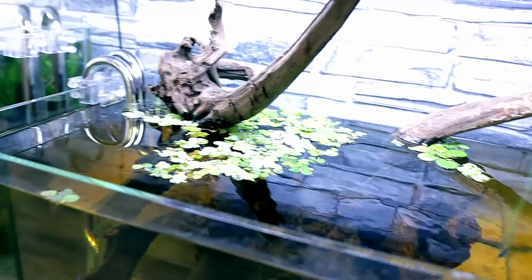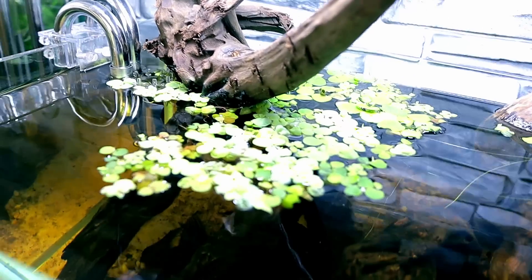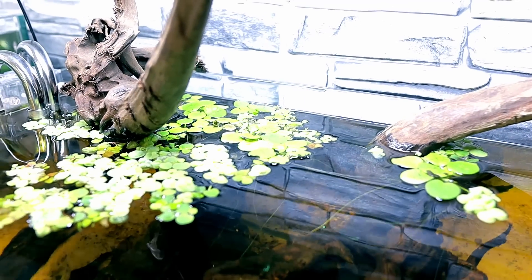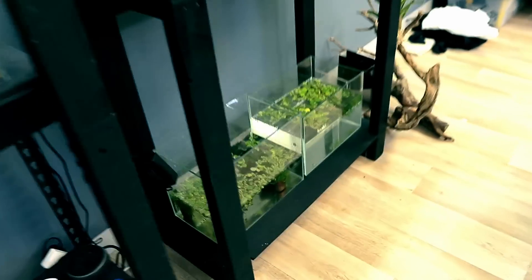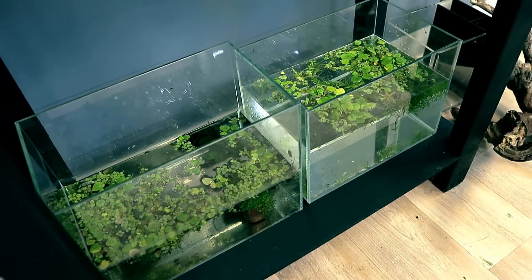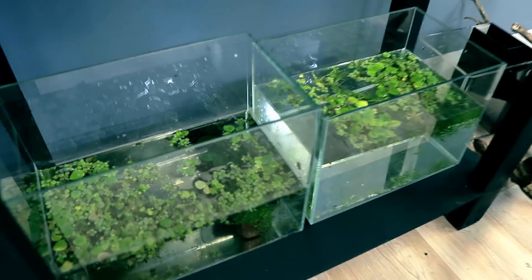Now over to the ember tetra tank — if you remember, I said a lot of stuff was rotting away. I've picked out a huge amount of it. These are all just the red root floaters, which I really like and want to do well. At the background I've got some frog bits still — that was actually doing really well in that back corner with no flow, so maybe it is a flow issue as suggested. I've taken everything out on the floor and chucked it back in just to see how it does.